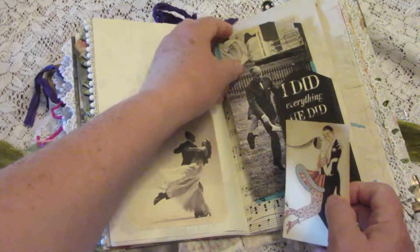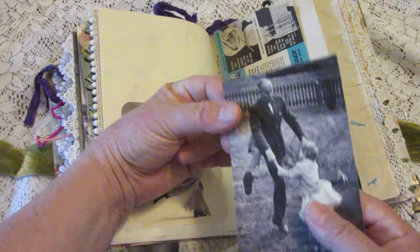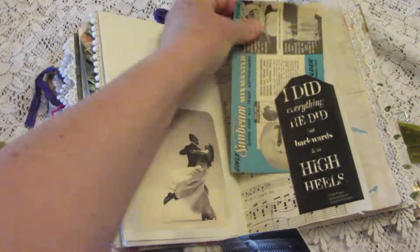More journaling cards — a really cute photograph of a man and a little girl — and some vintage advertising ephemera.